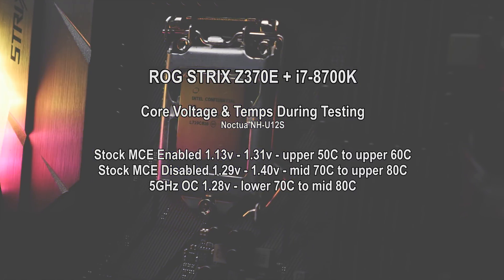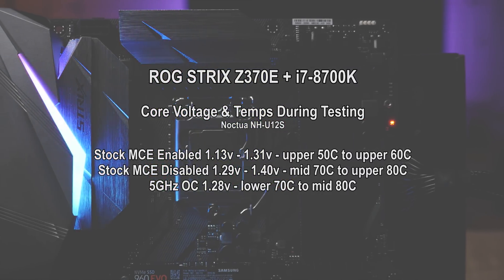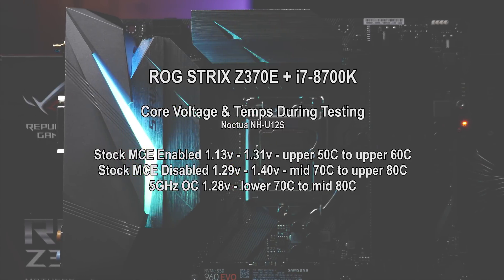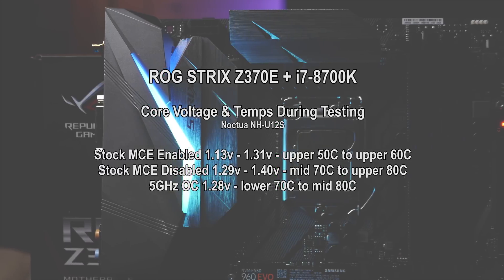With MCE enabled there was a slight increase in voltage, jumping between 1.29V to 1.4V. This bumped temperatures quite a bit higher — upper 80s during the high load test and about mid 70s during the 3DMark test.